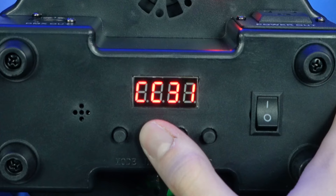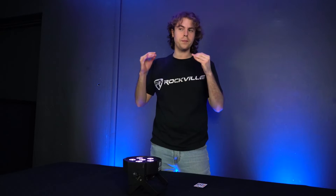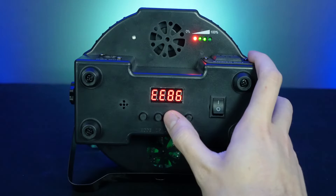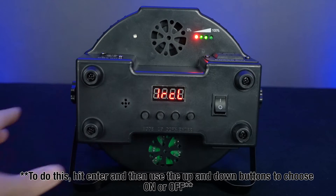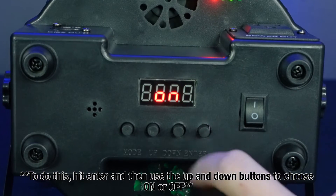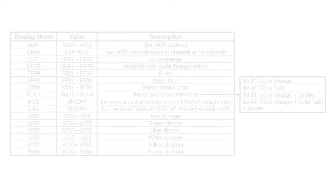You can automatically cycle through each color with the CC mode and use the up and down buttons to set the speed at which the colors switch. The EE setting puts the light into a pulse mode — again, use the up and down buttons to control the pulse speed. There's also a color fade mode with the FF setting and a strobe mode with the ST setting. The IRCL mode allows you to turn on and off the infrared remote sensor, enabling or disabling the included remote. Check out the cheat sheet for a full look at all available settings.